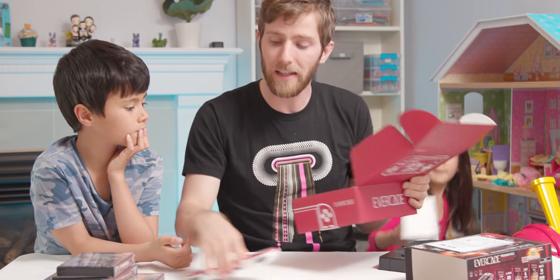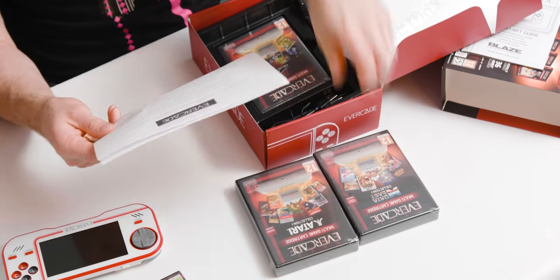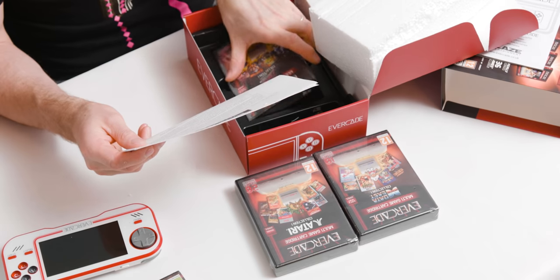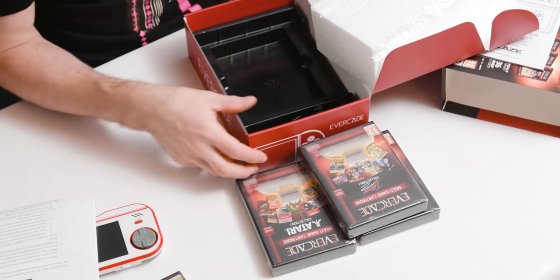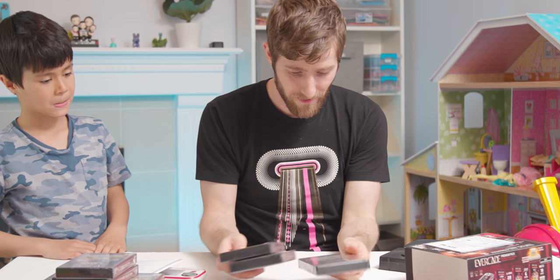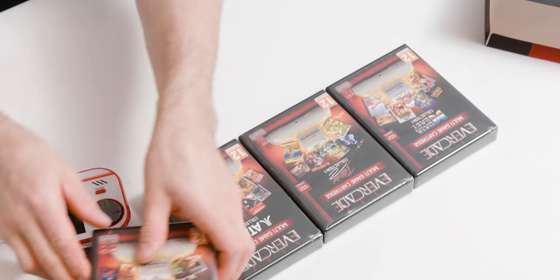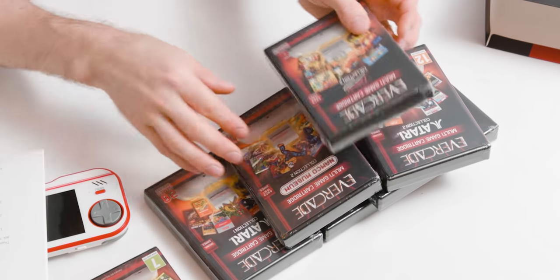It comes in a couple of different configurations. The starter pack comes with one cartridge, and the premium pack — the one that I have — actually comes with three cartridges. So between all of this, I've got 10 game packs, each with anywhere between six and 20 games on the cartridges.